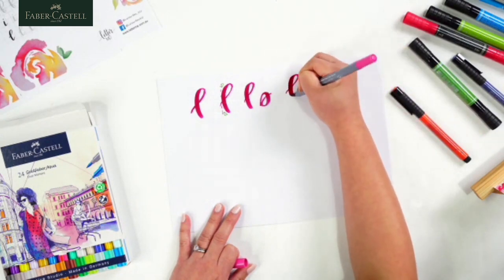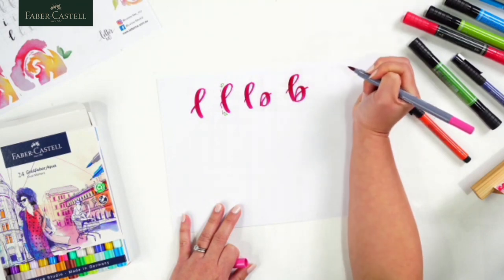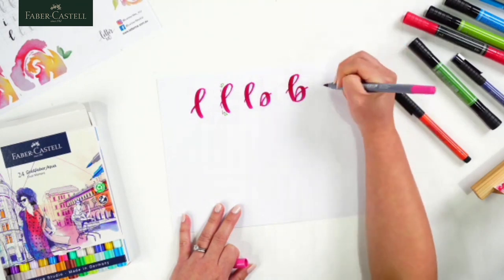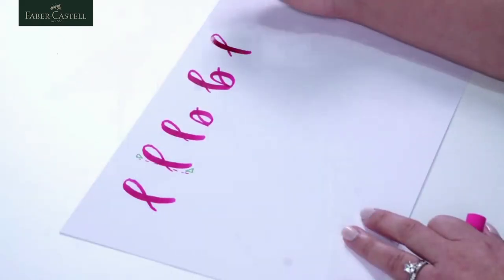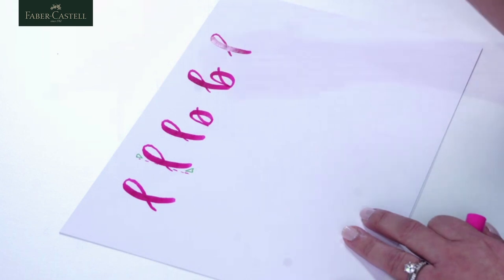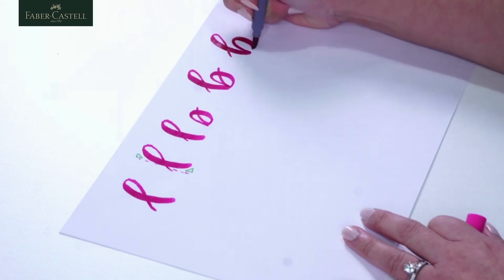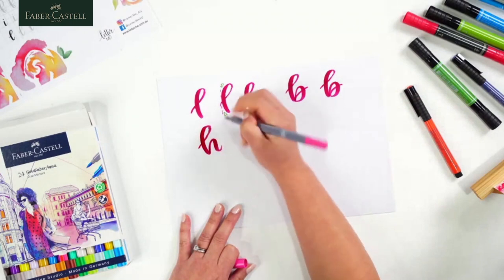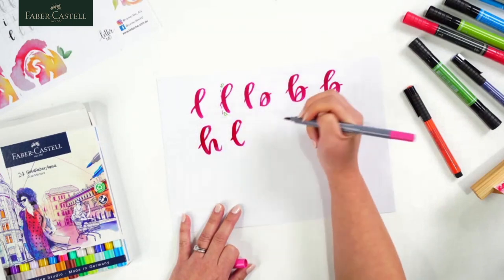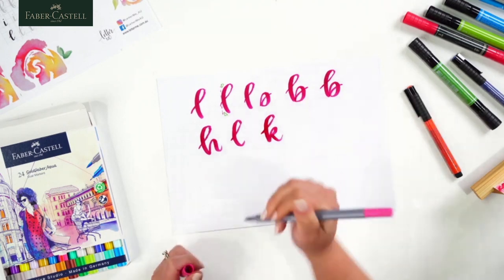I'll put it together for you. Starting from the bottom, we're going to go up, around. We've got the beautiful stem — taking our pen off to give our hand a break, the pen a break, and also our brain a break. Then we go back to the stem, loop around, and finish off. You can then go on to doing the letter H, the letter L, the letter K — there are lots of letters you can do once you've got that curve.